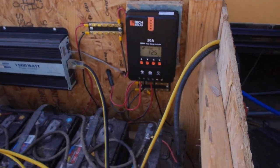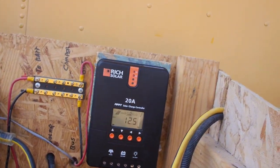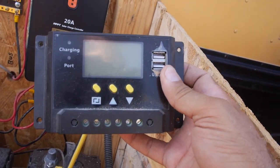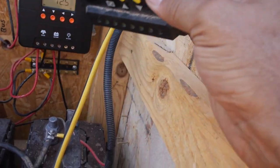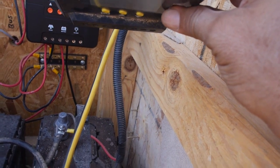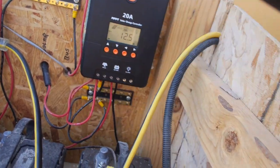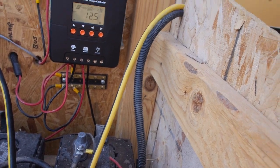I'm going to let it run for a while. Unless this thing really causes me problems, I'm going to leave it in place. Now, the one it's replacing was a cheap eBay PWM charge controller, also a 20-amp. Look at how much smaller it is — it's half the size. I don't know if size is a factor, but it's not very big.